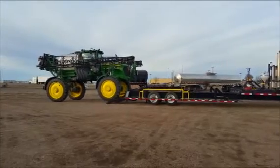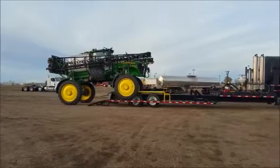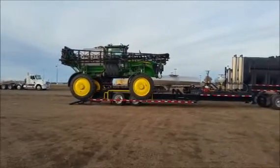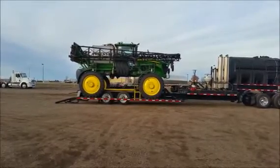The Spray Boss trailer is the industry's strongest and most user-friendly sprayer trailer. This trailer is manufactured with quarter-inch steel and the thickest I-beams out there. It also features American-made axles and bearings.